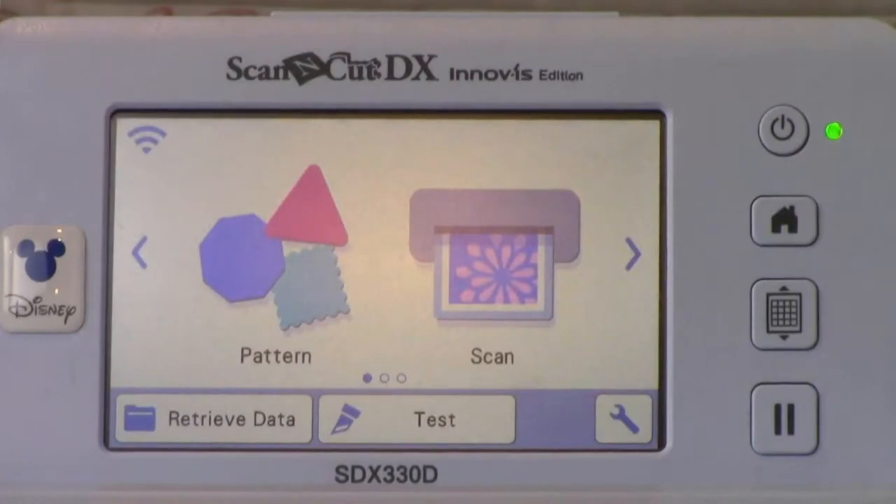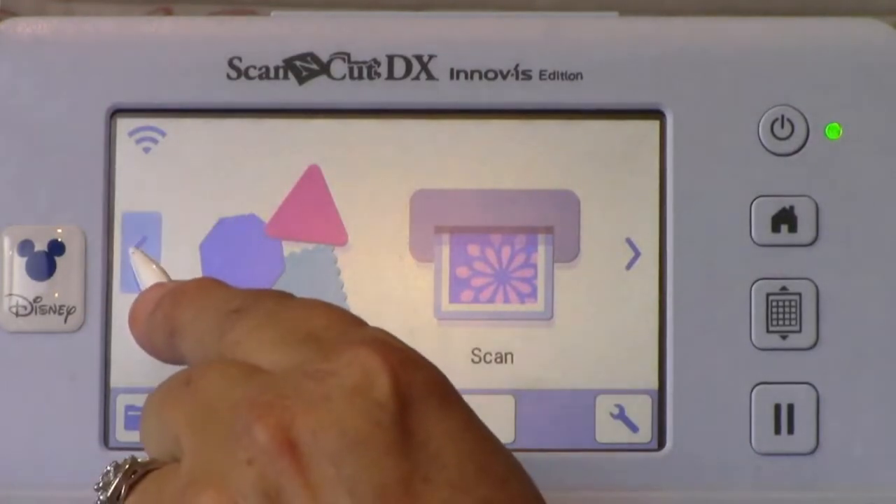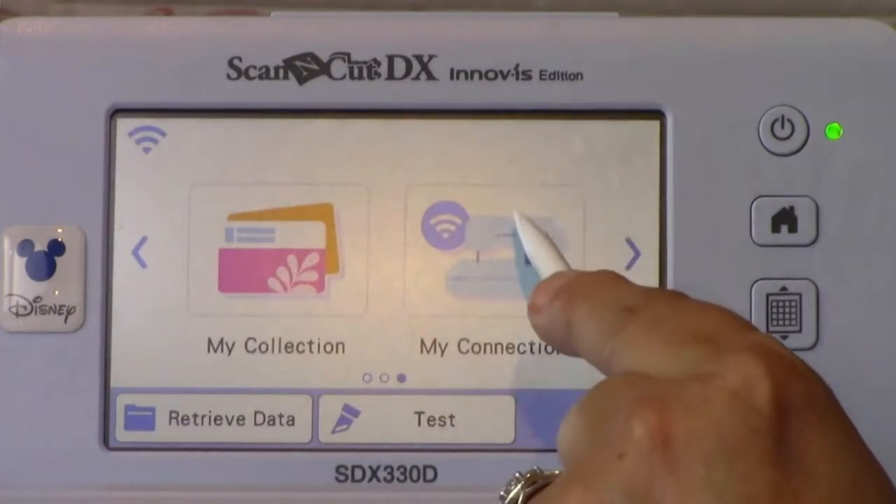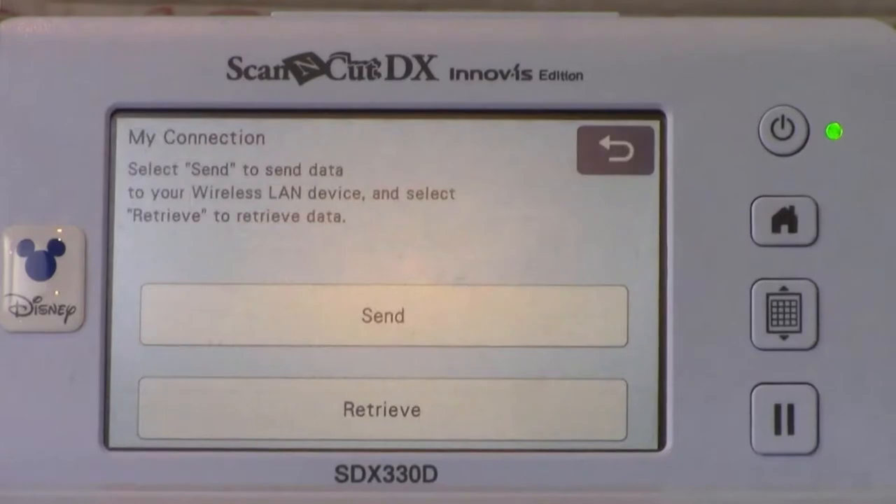On the home screen, touch the left navigation arrow once to navigate to the MyConnection key and then touch MyConnection. MyConnection is where you go to find patterns that can be used to transfer to the XP. This functionality opens over 1,300 designs — with the exception of Disney designs — and can be used as artwork within MyDesignCenter on the XP embroidery machine.